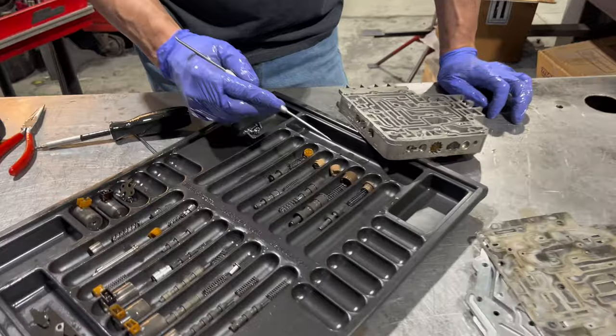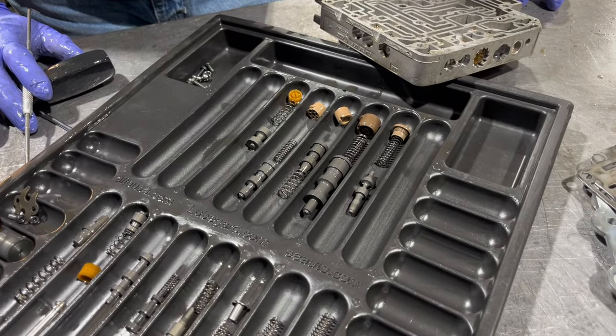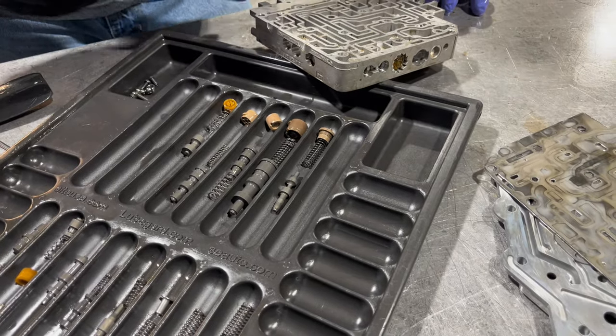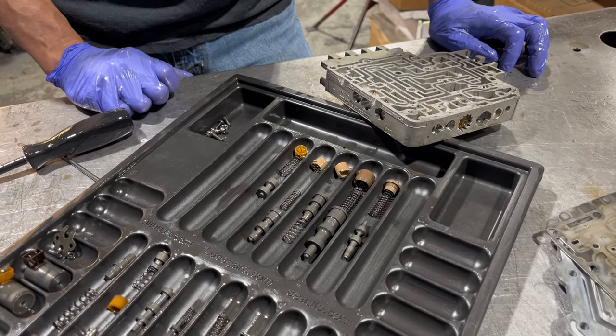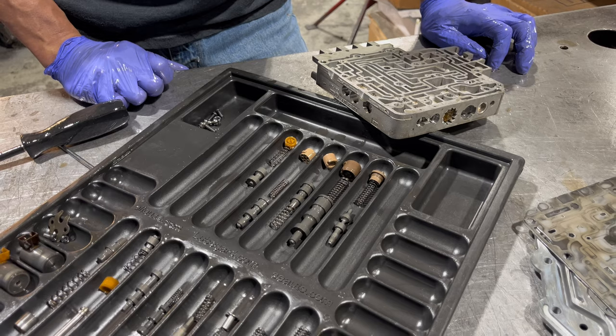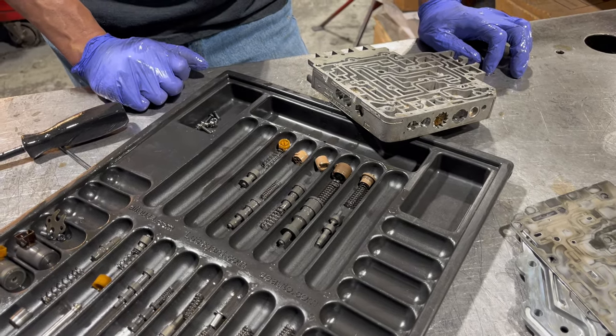All right, so this is the rest of the stuff that we took out. So now I'm going to clean this thing up and stone it — to make sure everything's flat and there's no high spots — because these are junk. You really need to spend a lot of time on these valve bodies because this really is everything when it comes to making this transmission work.